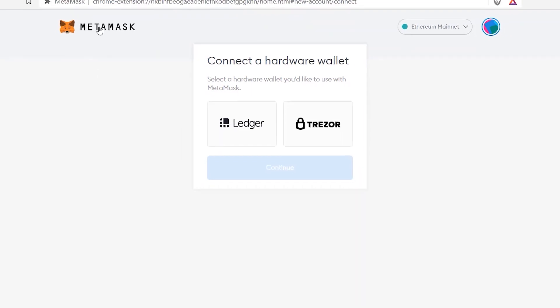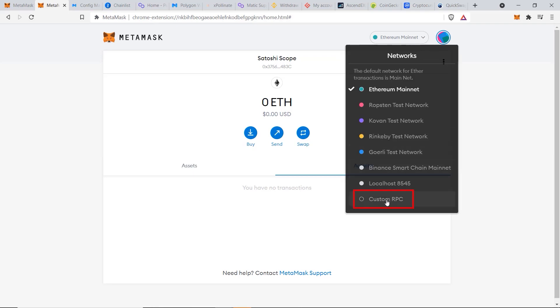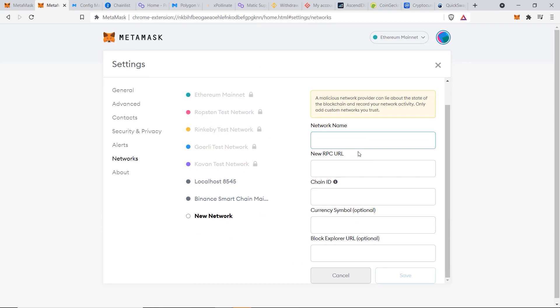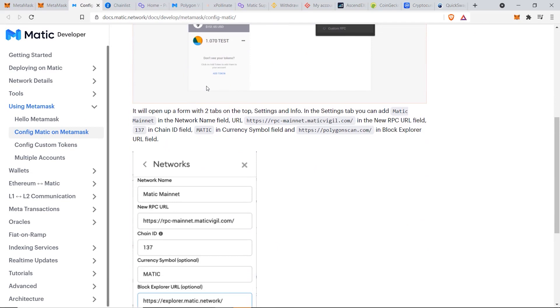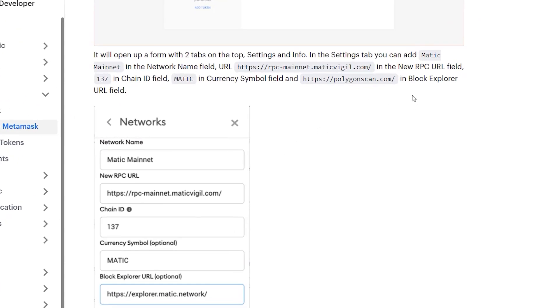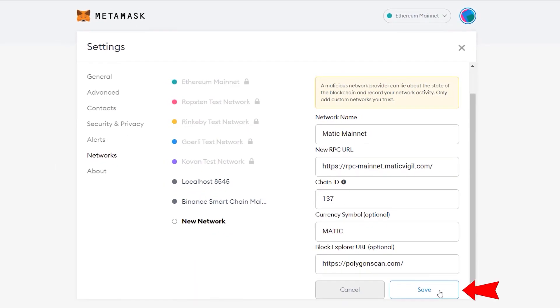There are two ways to add the Matic or Polygon network to your MetaMask account. The first method is to click on Custom RPC, which brings up empty boxes you need to fill in. You can go to docs.matic.network from their official website to see exactly what's required. Copy the values one by one, fill them in, and once everything is correct, click Save. The Matic Mainnet has now been created successfully.